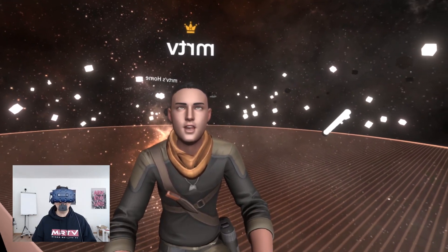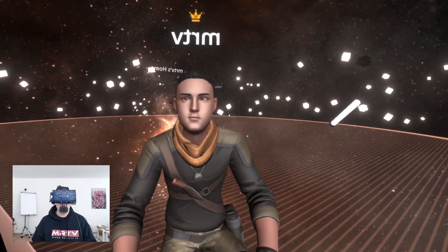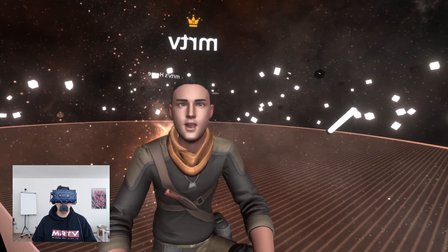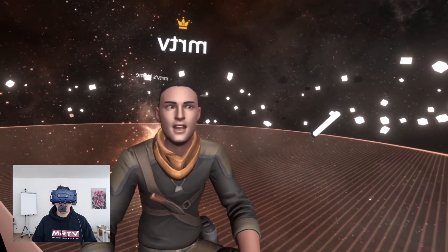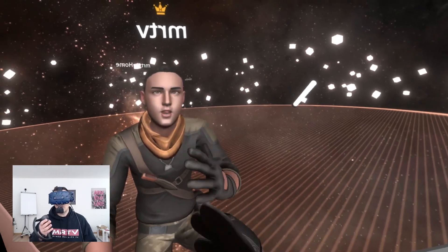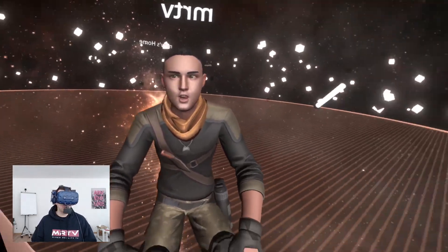Let me check out what this can do. That is really pretty amazing. It does not have tongue tracking yet — well, these Ready Player Me avatars don't — but I'm sure you can find other avatars that can do this.